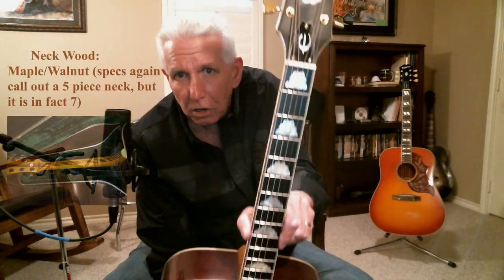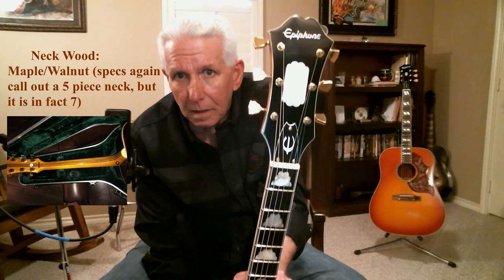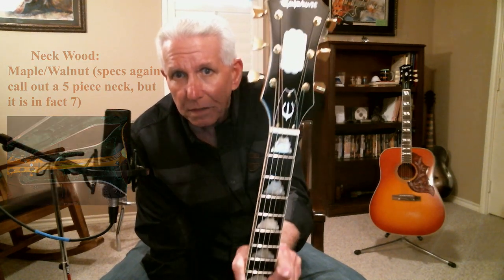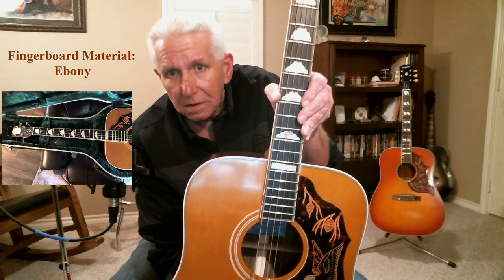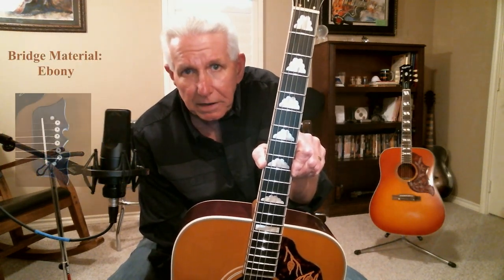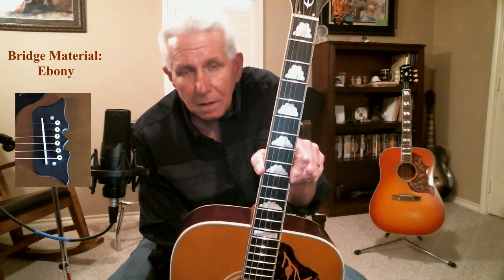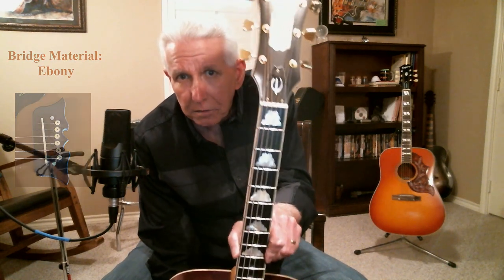Now, a few things about this guitar before we start playing it. Everything you see from an inlay standpoint on this neck and on this headstock — that is not perloid. I don't know who's in charge of specs with Epiphone, but they must have fallen asleep. I emailed Gibson over this because originally what I did was put this guitar on order.